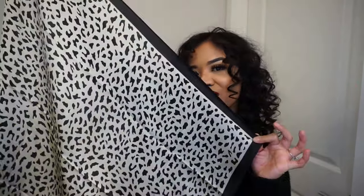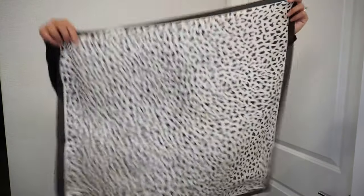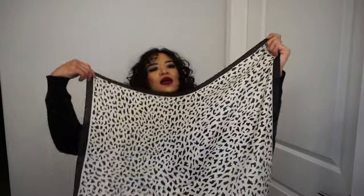Hey guys, I'm here to show you how to get several different hairstyles using this silk scarf. To get this hairstyle you can watch my previous YouTube video — I used a wand, super easy. If you guys have straight hair like me, you can still achieve this look. We're just gonna start off with a square and make it into a triangle.